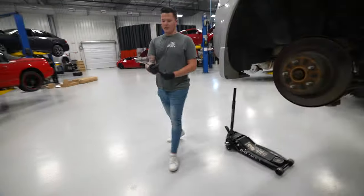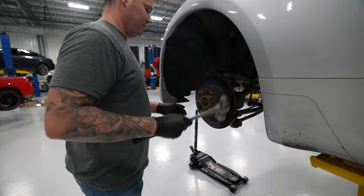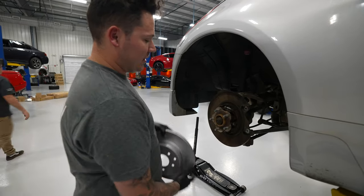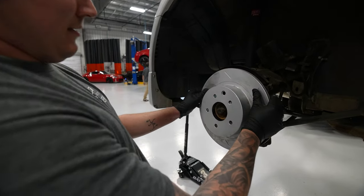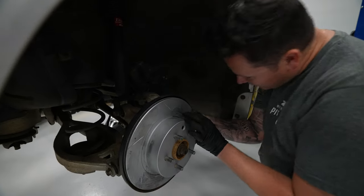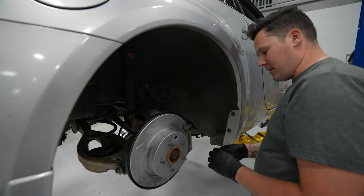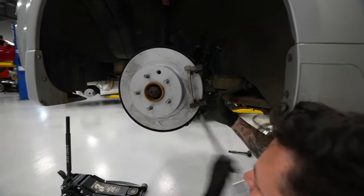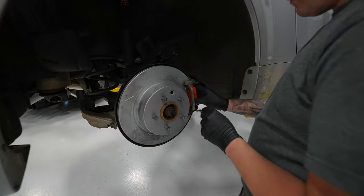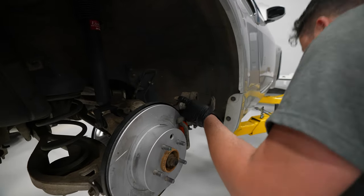Time to get this rotor off — nothing like a bit of encouragement to get the brakes off. Another top tip: line up your handbrake adjustment hole with the handbrake adjuster — you need to move the hub a little bit to line that up. Now we're just reattaching the caliper bracket, getting everything in, and we'll put our pads in straight after this.